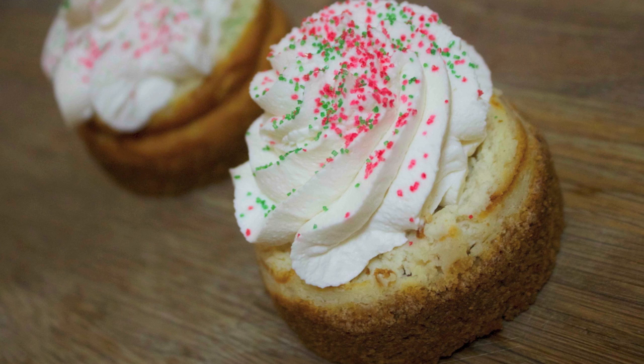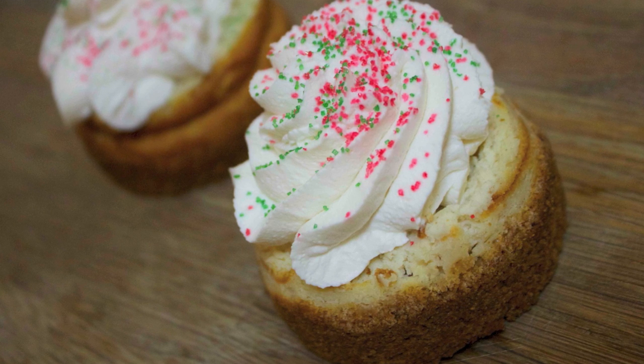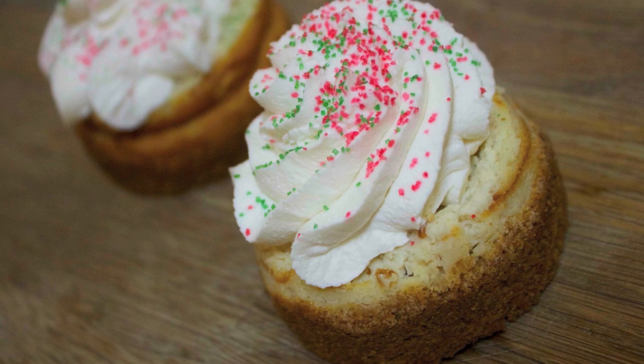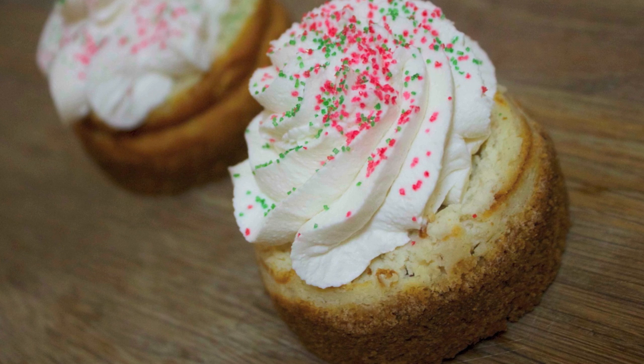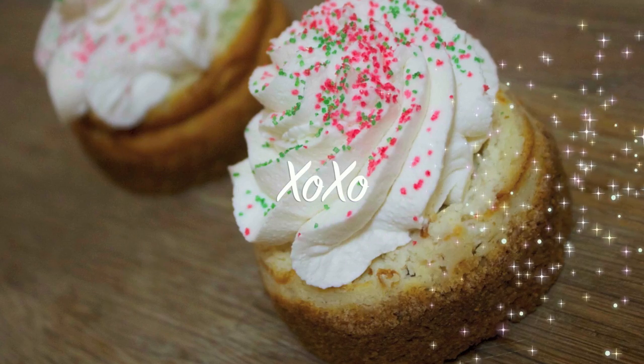It doesn't need whipped cream, fudge, cherries, nuts, sprinkles — nothing. However, if you want to make it pretty, that's a different story. I really hope you guys give this recipe a try. Hope you enjoyed this video, and thank you guys so much for watching.